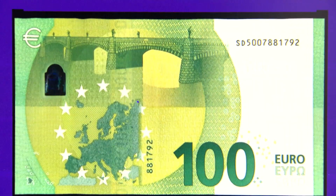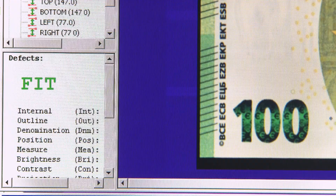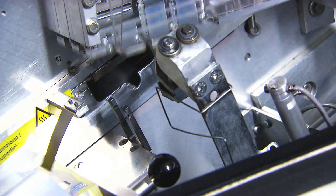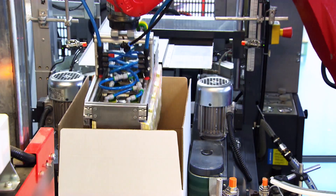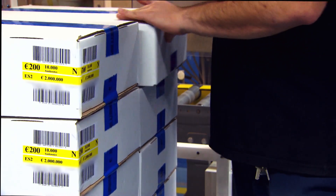The quality of the finished product is then checked in an automated process. This ensures that all Euro banknotes are identical regardless of where they have been produced. The notes are checked and counted once more before being wrapped in self-sealing plastic film and neatly stacked in cardboard containers slightly bigger than a shoebox. Each box is made to fit 10,000 banknotes.